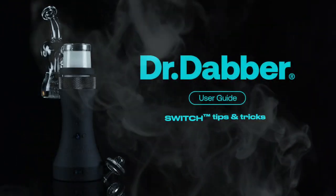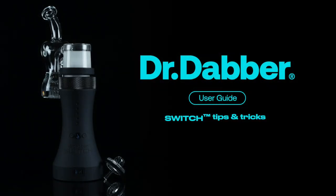Welcome to another Dr. Dabber User Guide. In this video, tips and tricks for using the Switch eRig.